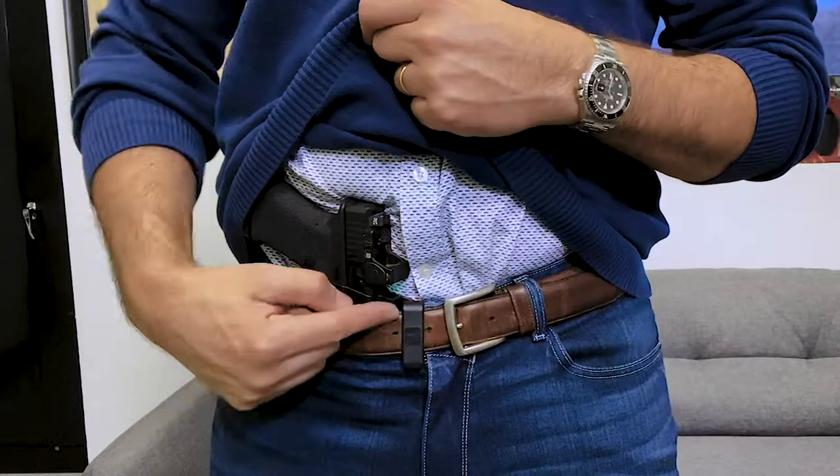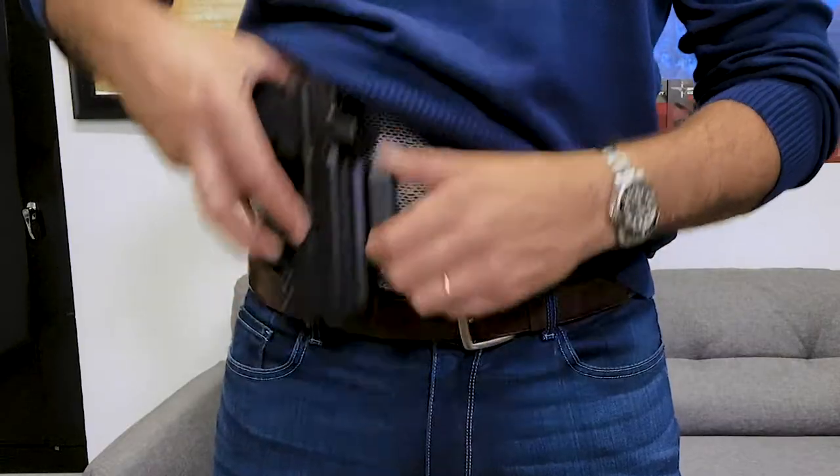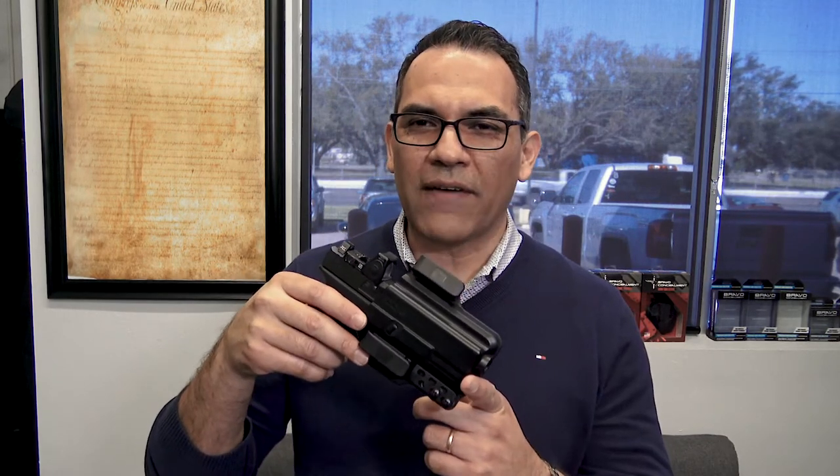I'm just used to the single bell clip configuration — whatever works best for you. What works for me may not work for you. If you feel one bell clip is not enough and you want the sturdiness and security of two bell clips, then by all means run a two bell clip configuration. The other reason I like single bell clip is it's easy on and off — it took me maybe a second to take it off, it's just easier with a single bell clip.